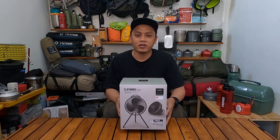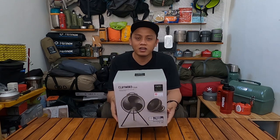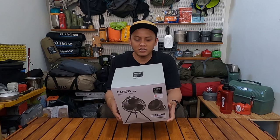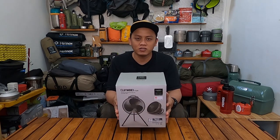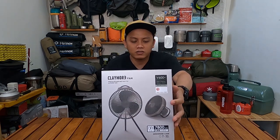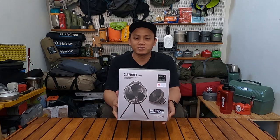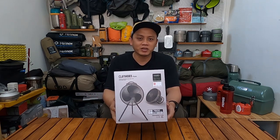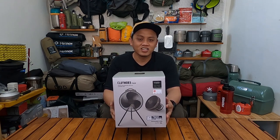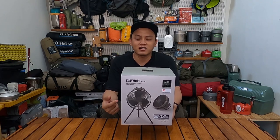Claymore itu adalah brand dari Korea yang sangat populer, best seller saat ini. Ini adalah kipas angin yang bisa di-charge — rechargeable fan ya. Kipas angin outdoor yang terbaik, karena dia sudah mendapatkan award Red Dot Winner 2020. Saya memutuskan membeli kipas angin ini karena saat ini sudah masuk musim kemarau, jadi kalau mau piknik atau camping dan hawanya panas, ini sangat membantu buat bikin badan adem.